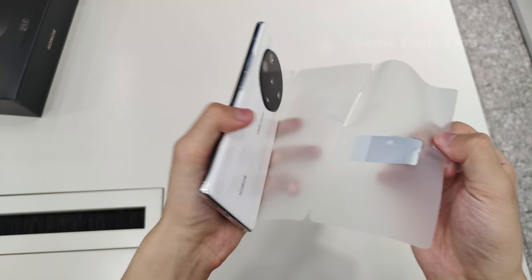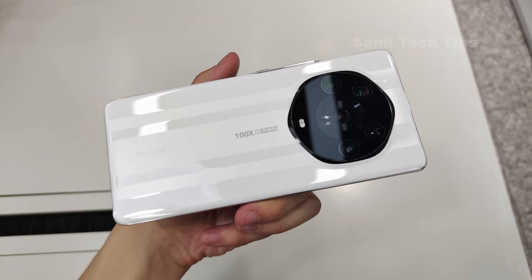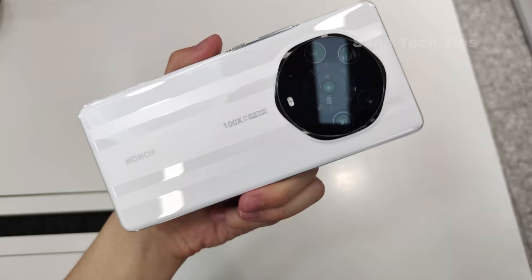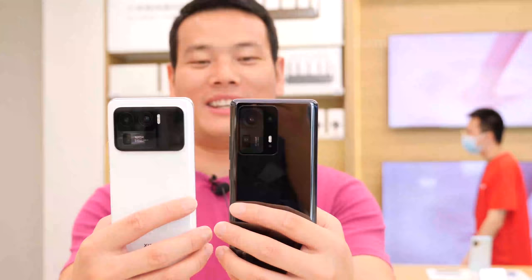Holy cow! Now this is the back — it's made of ceramic, we have the Honor logo here, and the text reads 100x1x1.22 Octa PD 11-19mm ASPH. And this is how the hexagon camera module looks like. It looks so dramatic and fresh to me.